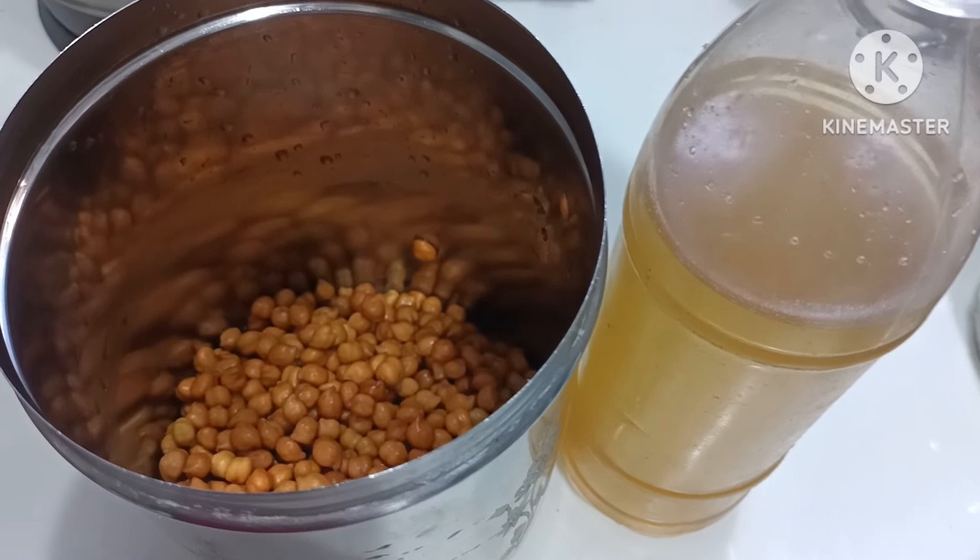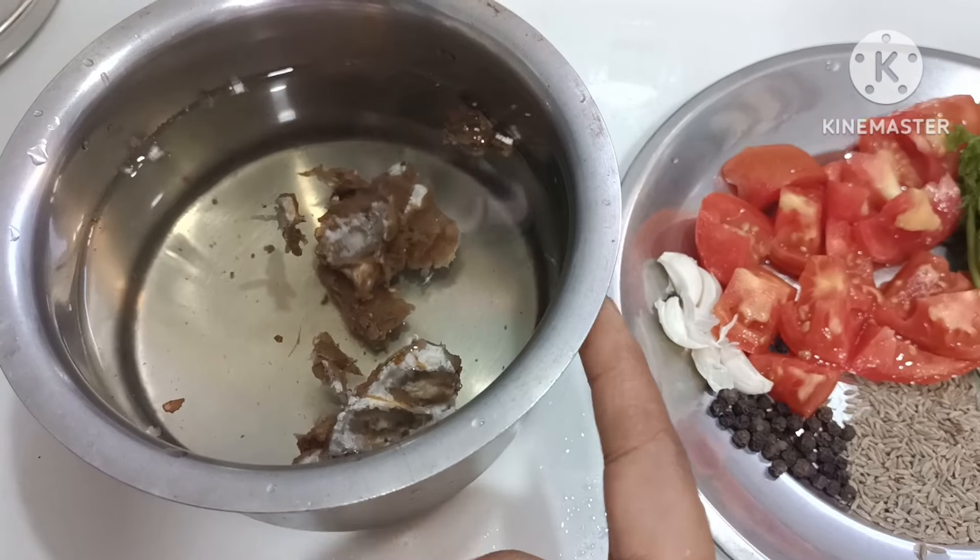We are already done. In the video, we have a variety of bread toasts.